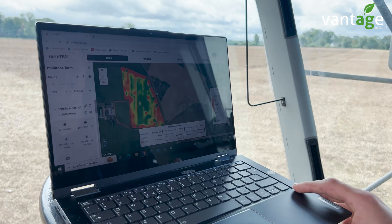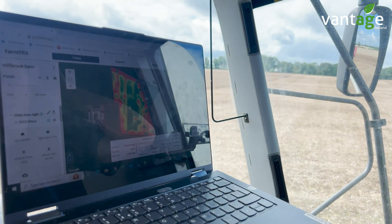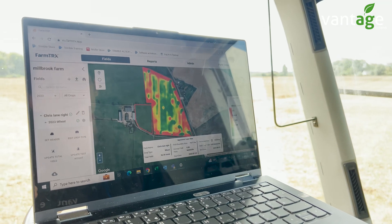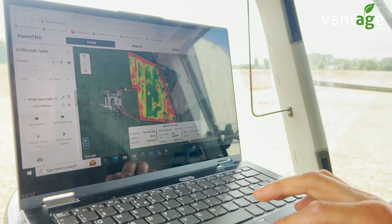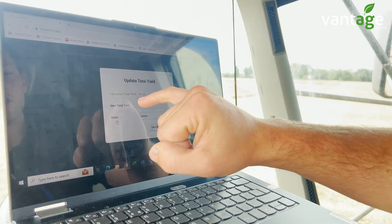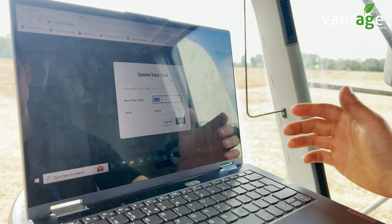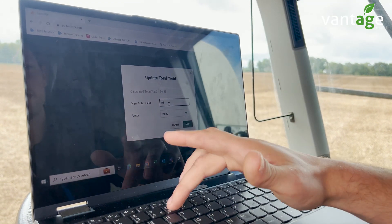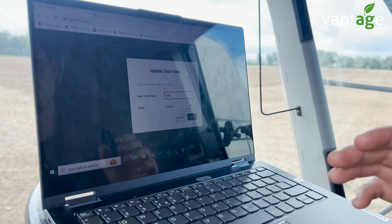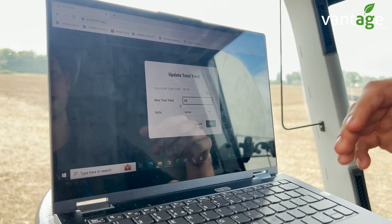This is now logged into the FarmTRX portal where we can see the yield data. This is a field of wheat this customer harvested earlier in the year — you can see the yield maps have come through, and it's quite low around the headlands. We also have the option, if you collect the total yield weighed over the weighbridge, to edit the yield data afterwards. For example, if there was actually 105 tons harvested from this field instead of the 96.56 tons measured, we can enter 105 tons and apply it — that will update the yield map for the entire field accordingly. Likewise, if the yield was less, we can put in a lower figure and apply that to change our yield map.